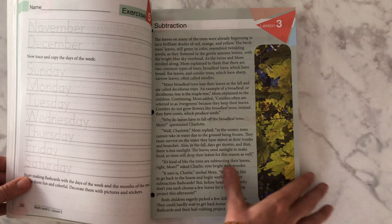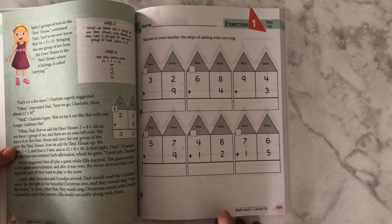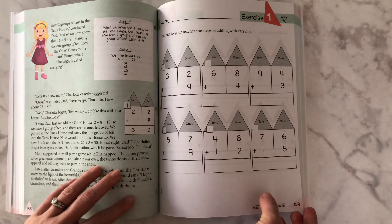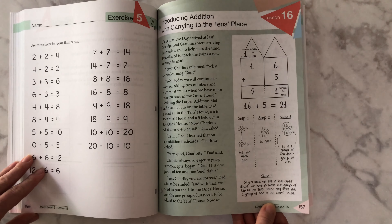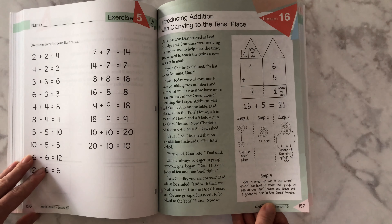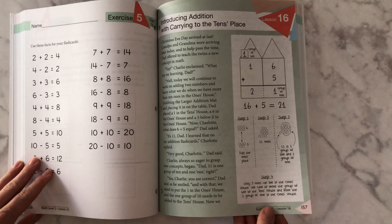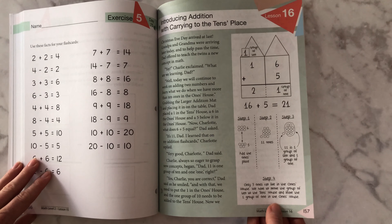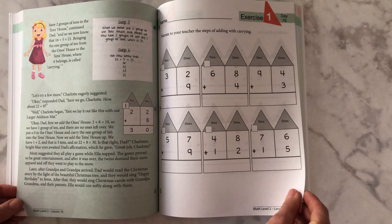Let's go into another lesson kind of in the middle of the book. Here is lesson 16 where they're learning about carrying to the 10th place. They have a fun interactive way to teach the concept of place value, which I'm excited to do this year. This would make more sense if you are reading the book.